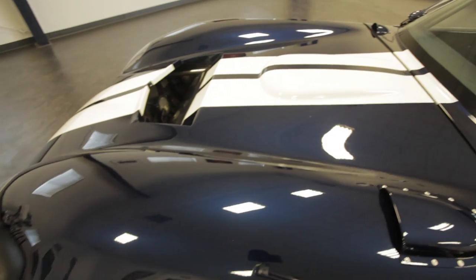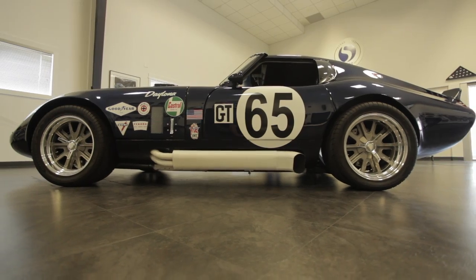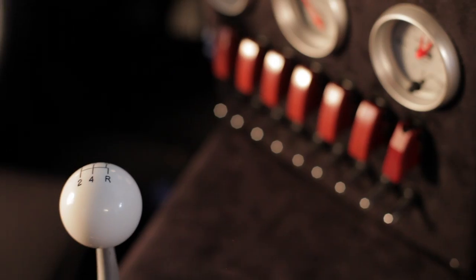When we started making our coupe, we started with a 9-inch wheelbase and the car was just too small. So what we did was we proportionally stretched the car. We made the wheelbase 95 inches, and then we made the body a little bit wider, a little bit longer, so it's about 5 or 6 percent larger than the original Daytona Coupe.